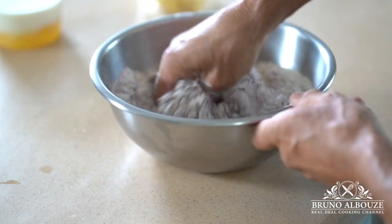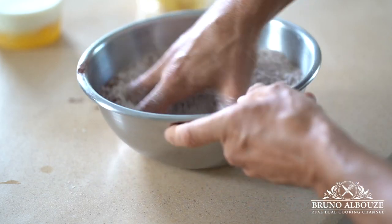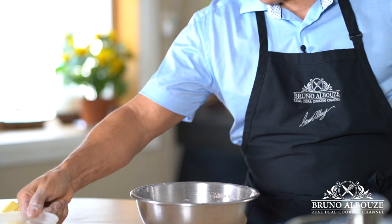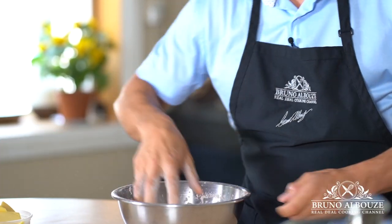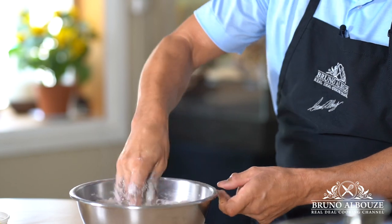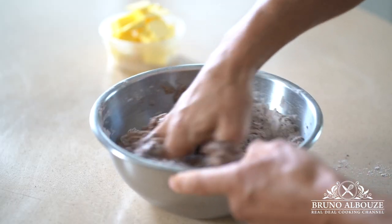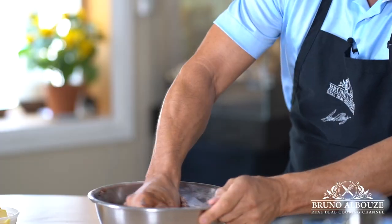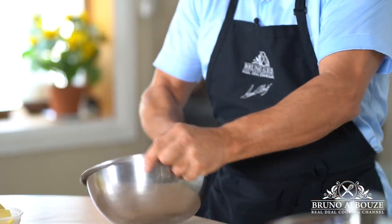First, I'm gonna combine dry ingredients together, such as flour, sugar, salt, cocoa powder, and instant yeast. Then I'm gonna add cold milk or water and eggs. Mix up with your fingertips until it comes together. Transfer onto your work surface and knead, stretch out the dough until it becomes elastic.